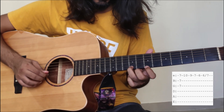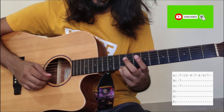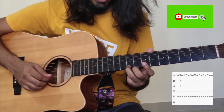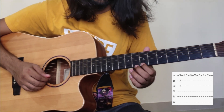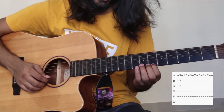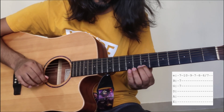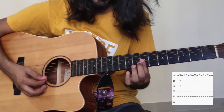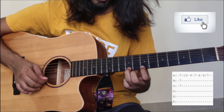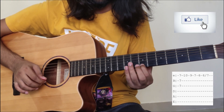Then 3rd fret, then 9th fret, then 7th fret, then 6th fret. Then we play the next fret, and then we will do the other fret again.